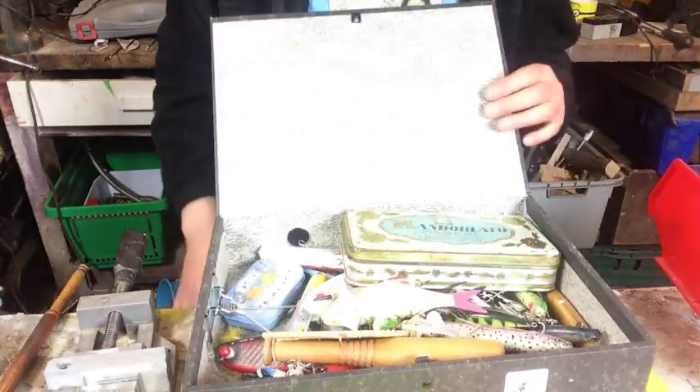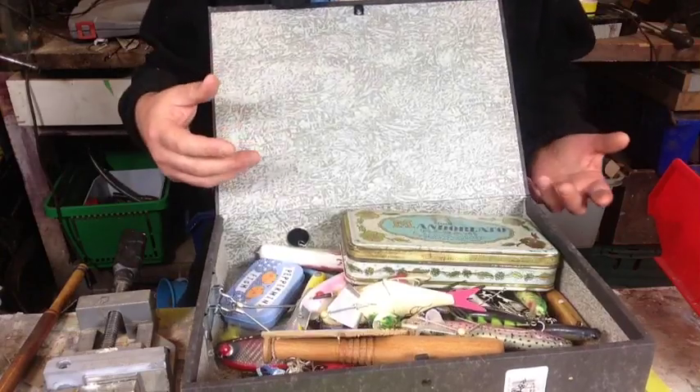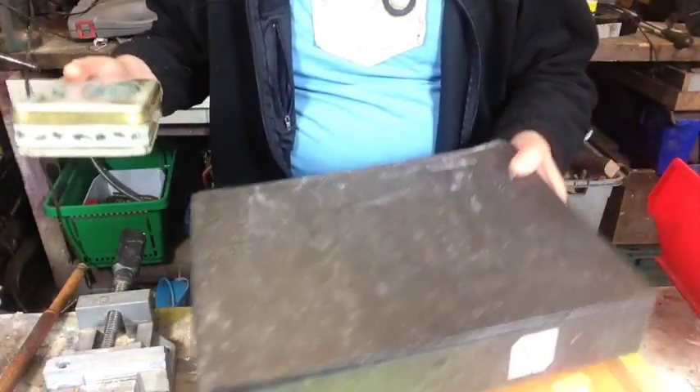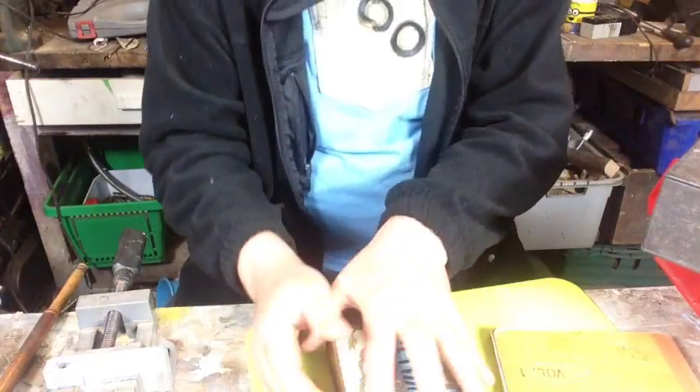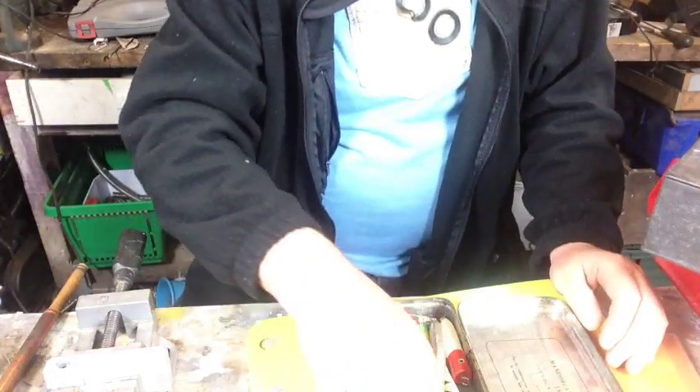Last week I did an impromptu live stream and just asked what people would like me to live stream about. One of the suggestions I got was basically the first lures I made — a bit of backstory and history. So I went and did a bit of rooting. This is my kind of box of old lures and junk, which has got my first lures in it. So I'm going to show you the first lure I ever made.